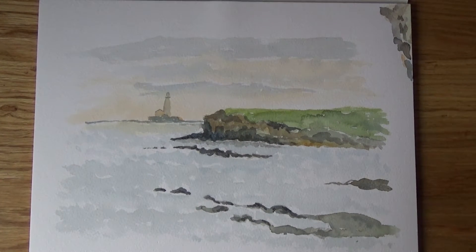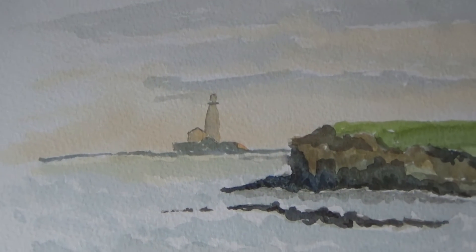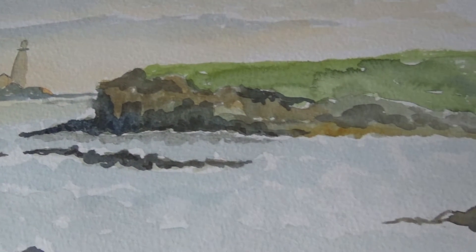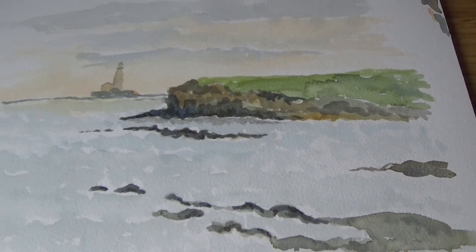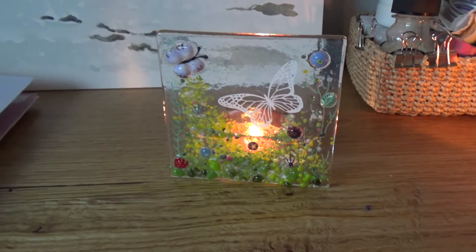Next, I finished this landscape painting that I showed in the last vlog. This is a watercolour of St Mary's Island from Seton Sluice, which I started off in the field. I just added the sea in, in the studio.